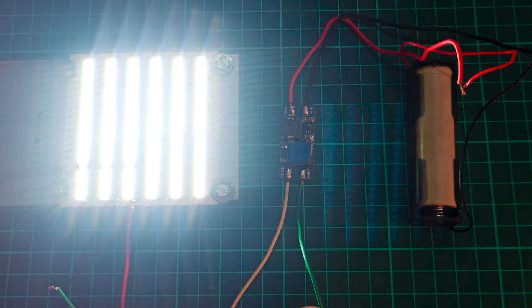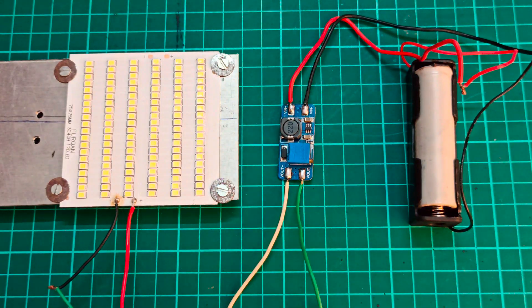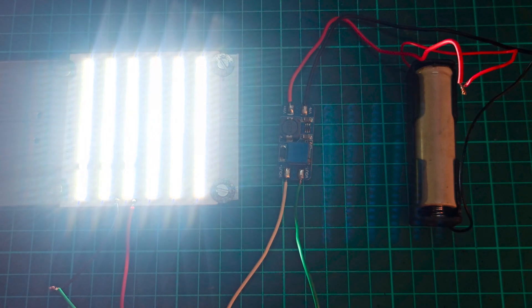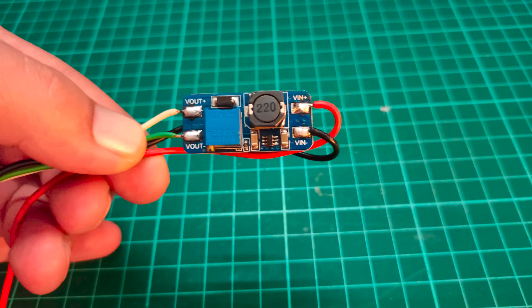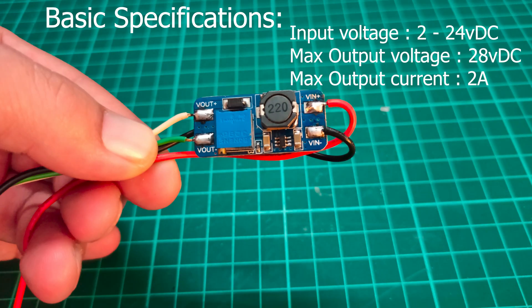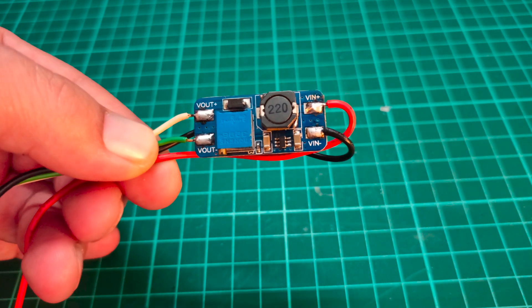Hi, in this video you will be learning how to use a DC to DC boost converter module as an LED driver. Here we will be using the MT3608 module, which is a DC to DC boost converter circuit.